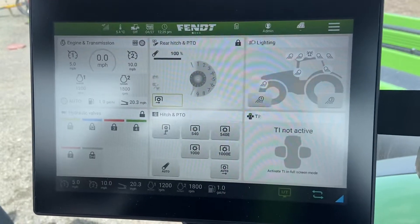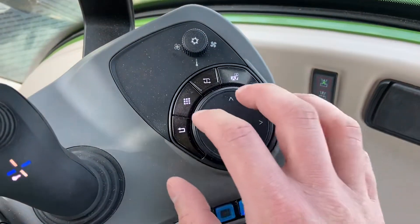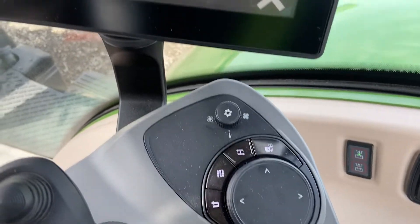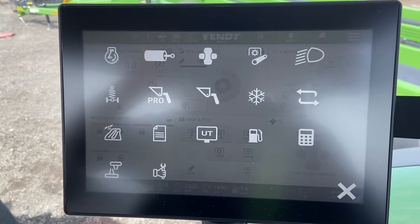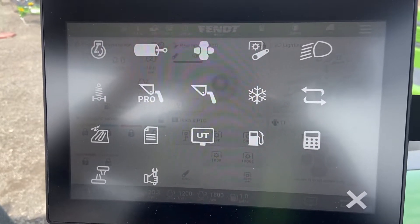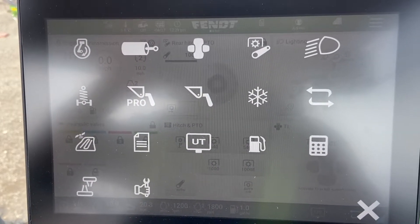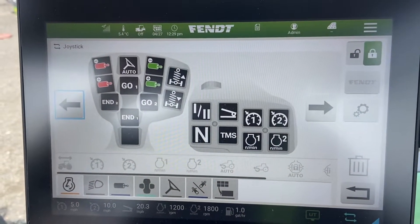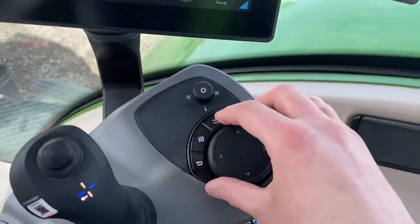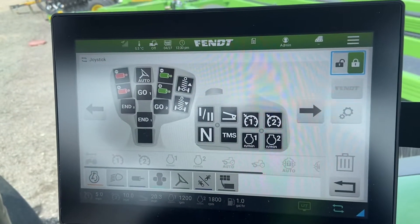The first thing we need to do is get into our button assignment menu. There are a couple of ways to access it. Down here on the push dial we have two buttons we can use. The most common one is that Rubik's cube-looking button — it brings up your tractor information menu, showing everything you can edit or view on the tractor with a single press. We can go into our assignments through that screen. The other option is a button right down here on the console, which will instantly bring up button assignments.